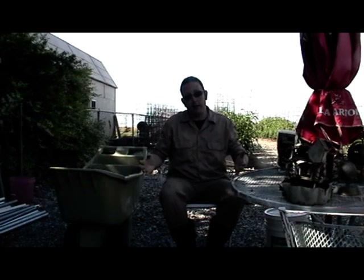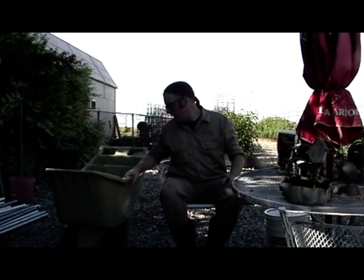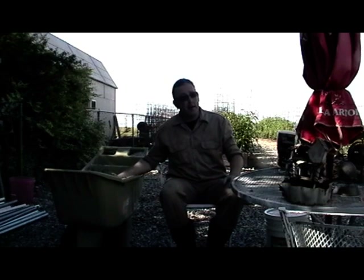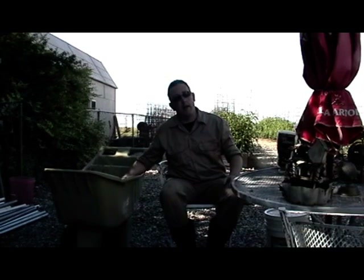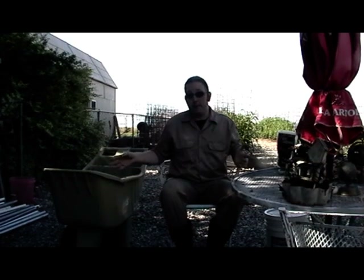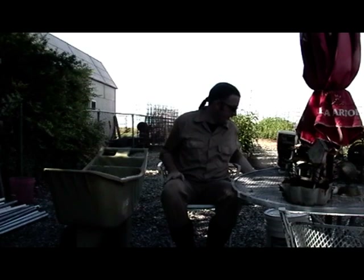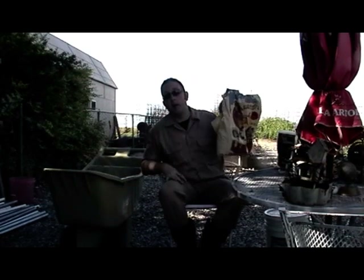Tending to microbes starts at the very beginning of a plant's life with the soil. Here in this tub I have mixed a couple gallons of my general potting soil that I start my seedlings in. It's one half part peat moss, one half part vermiculite. And to that I'm going to add a few different kinds of microbes that are going to grow into the soil and grow onto the roots of the plants. First of which is compost.